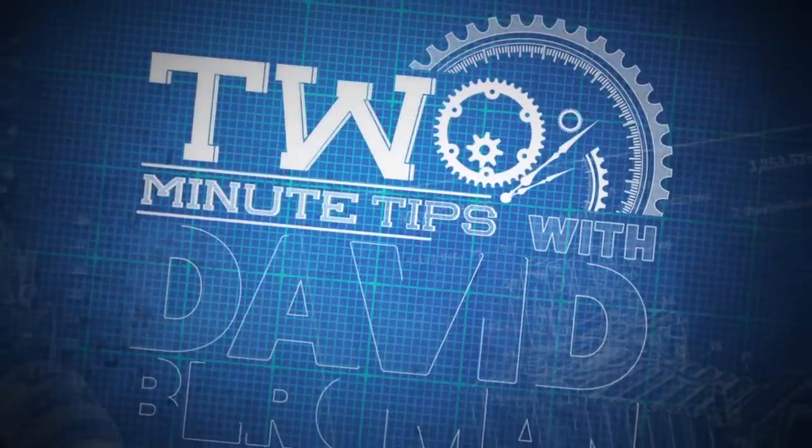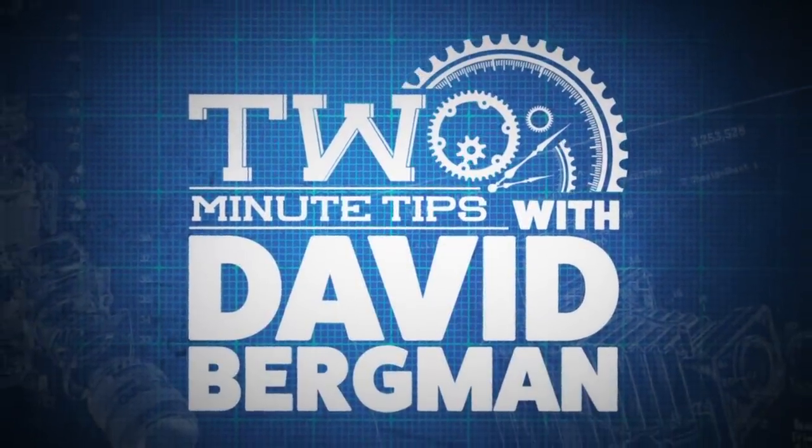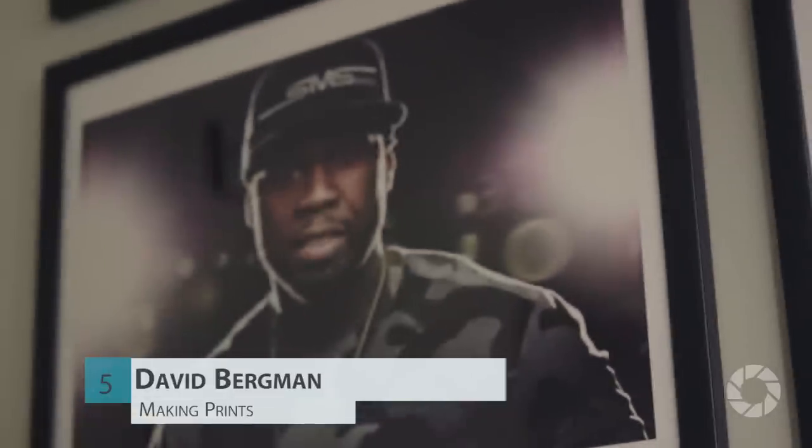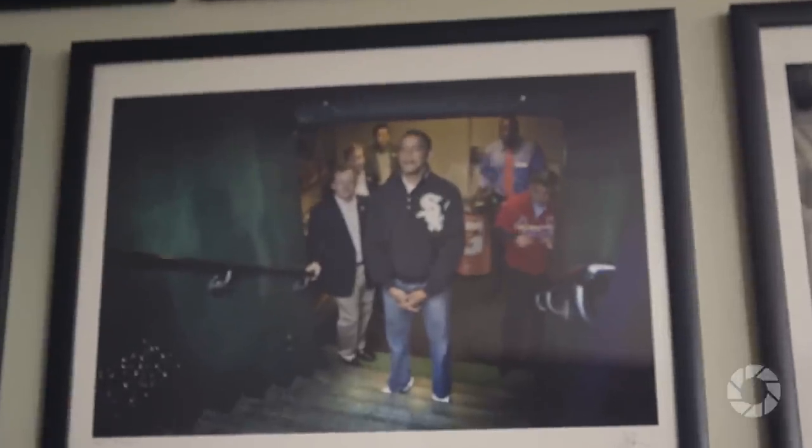Hey it's David Bergman and this is Two Minute Tips for AdoramaTV. Today's tip is about something you can do with your pictures to really impress your clients or your friends. Send them a print.